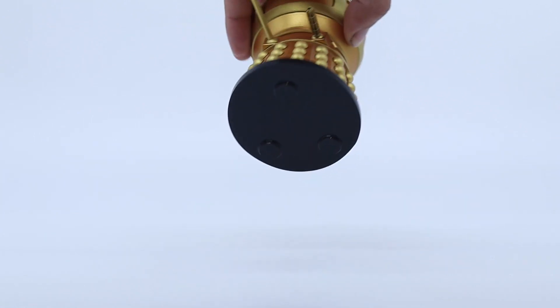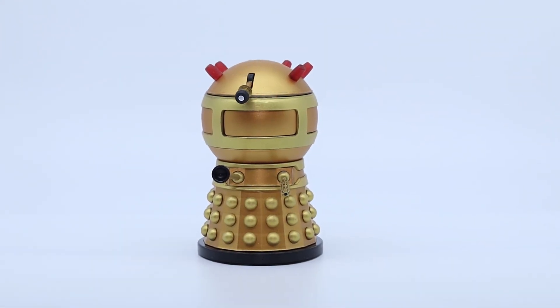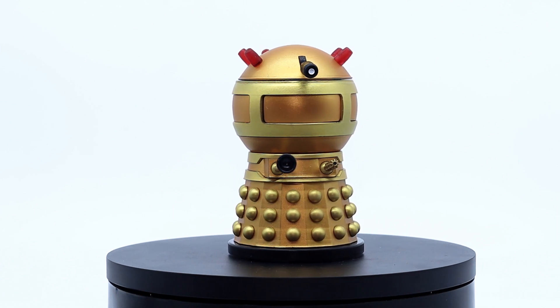Another detail is that there are no wheels on the bottom, but instead we have three little raised pieces to represent the direction motor globes as seen on some of the CGI models throughout New Who. It's a nice little attention to detail and makes this figure feel less of a toy.